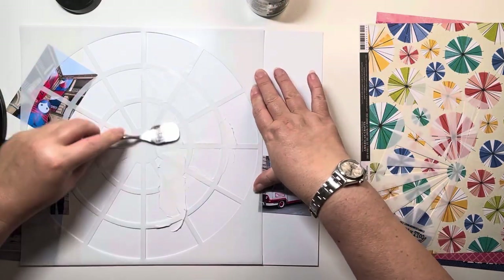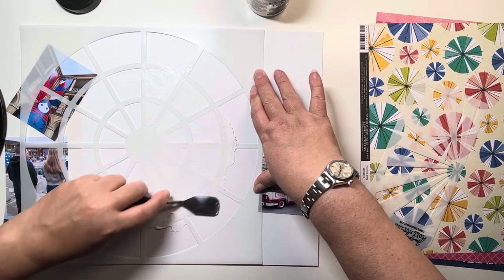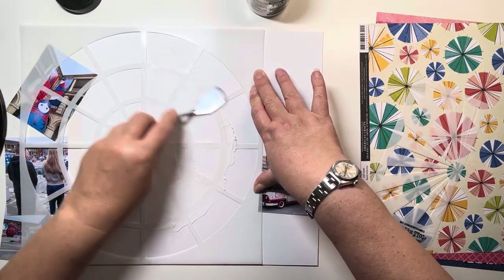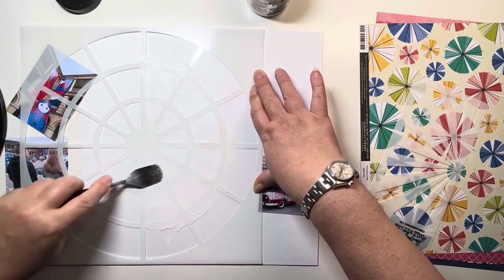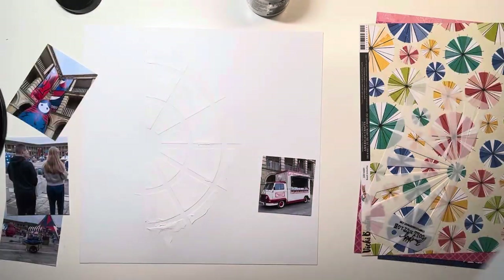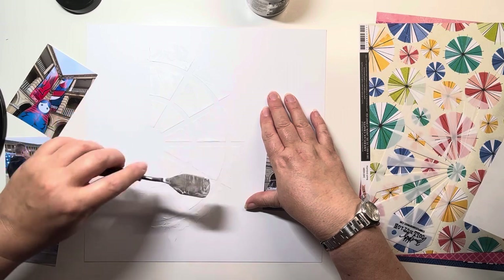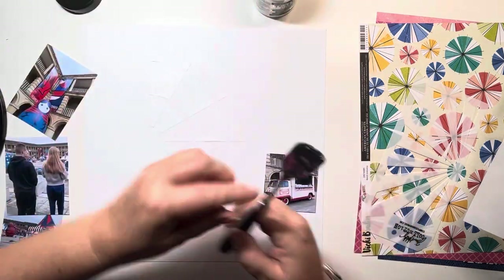I've grabbed this Crafters Workshop stencil and I'm just pushing some texture paste from Ranger — the Tim Holtz texture paste — through the stencil just to create this semi-circle. I'm not going right to the edges; I just want to create a bit of a starburst or sunburst from the right-hand side of the three photos that I'll be lining up down the left.